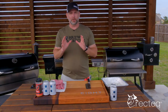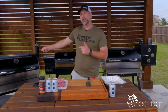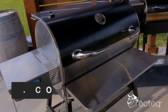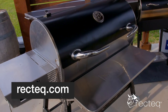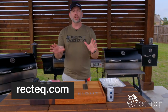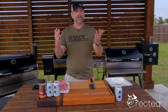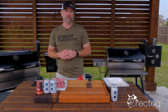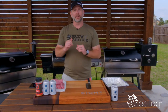Today we are doing beer brats — it's a very simple cook, and I'm doing this on the RT 1250. We added the 1250 to the RecTech arsenal back here, and I gotta say it is phenomenal. For more information on the 1250, go to rectech.com, check it out, do a side-by-side comparison, and find out which smoker is right for you, especially if you're in the market for a pellet grill. I highly recommend the 1250.